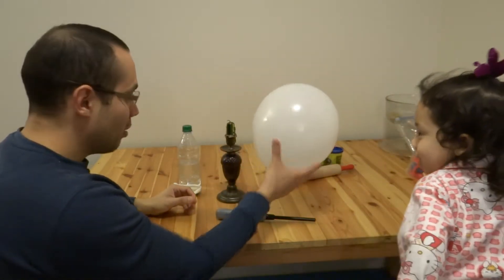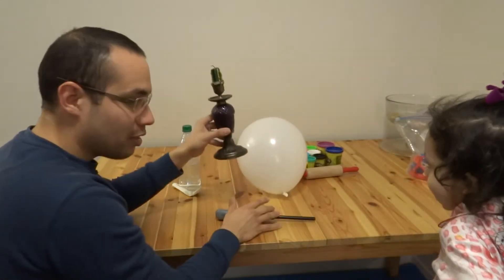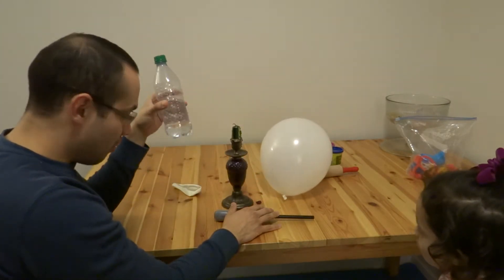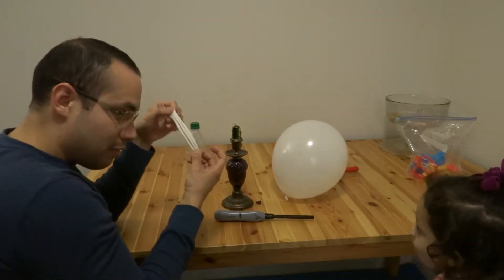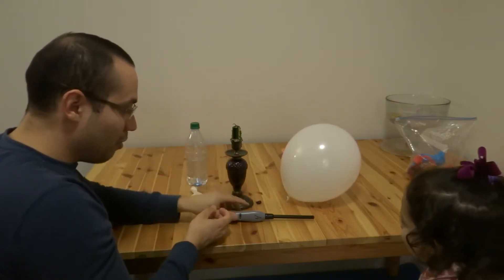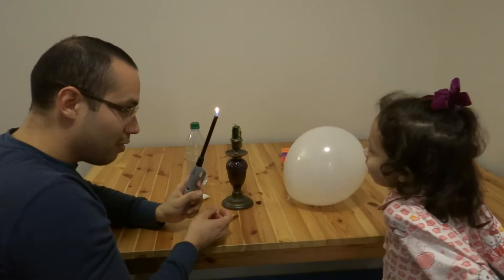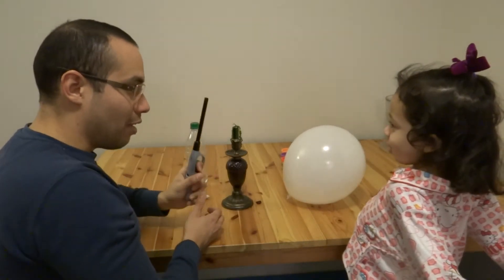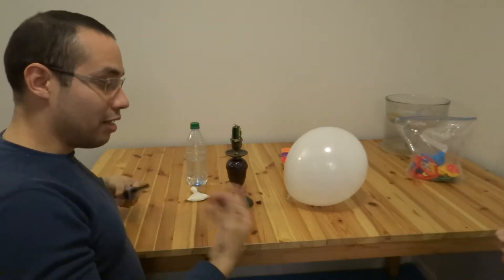We need a balloon. A balloon. What else? A candle. A candle. Water. Water. And another balloon. And another balloon. And a candle — lighter. And Daddy. And Daddy. Okay, good.